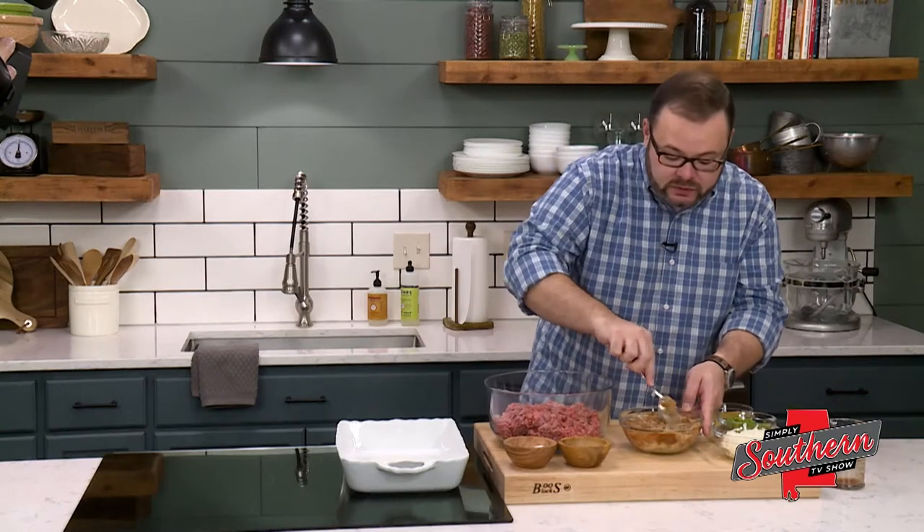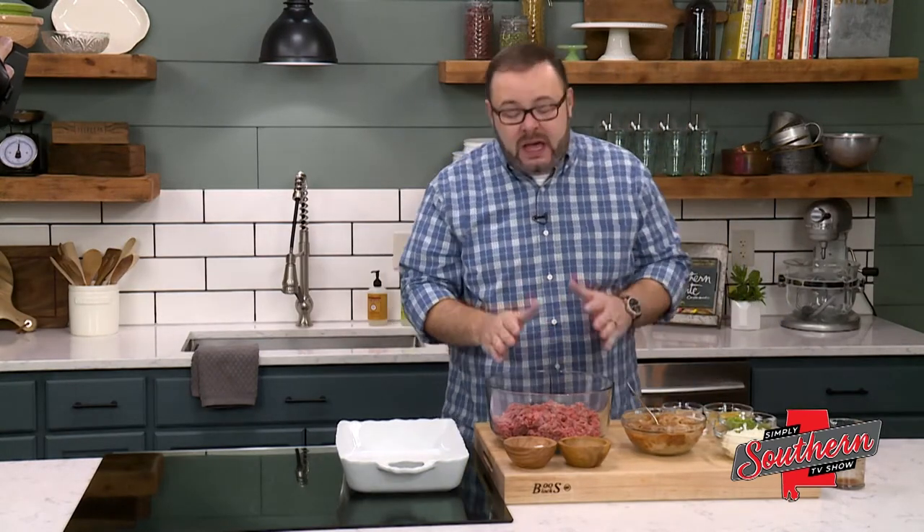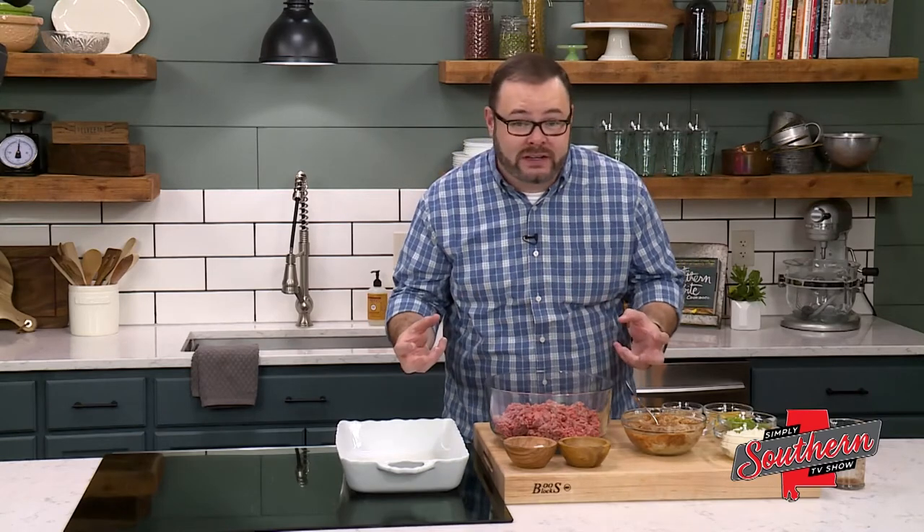I've got two pounds of ground chuck here. We opt for ground chuck because this is going to cook for about an hour. We want ground beef that's got a little fat in it so that all the moisture doesn't just leach out when it's baking.